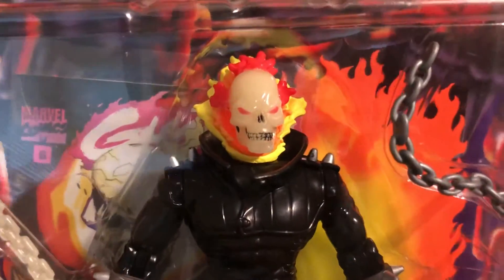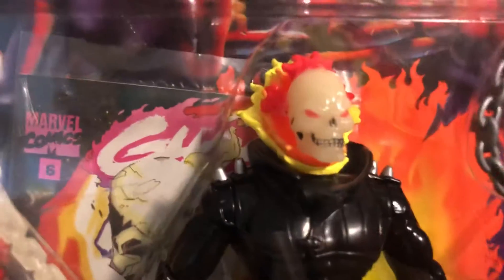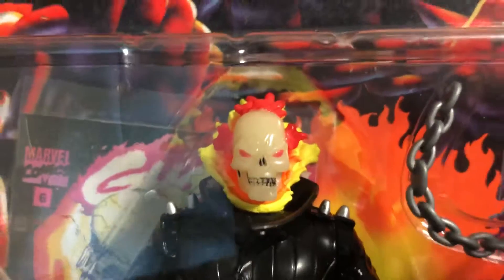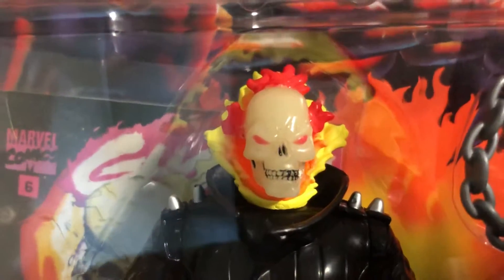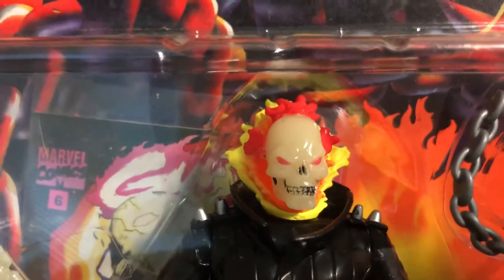Moving down, you can tell by the look of his skull it's a glow-in-the-dark kind of off-white green tint to it. The detail on the face is actually pretty cool. I like it. Compared to today's action figure standards it's not as detailed, but I like it because it kind of has a cartoon feel to it.